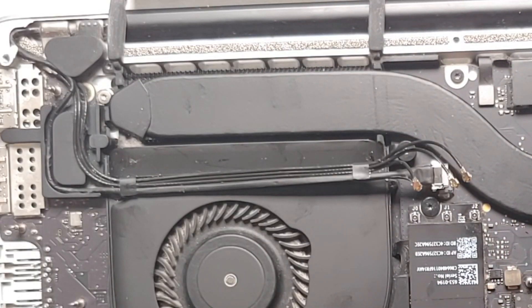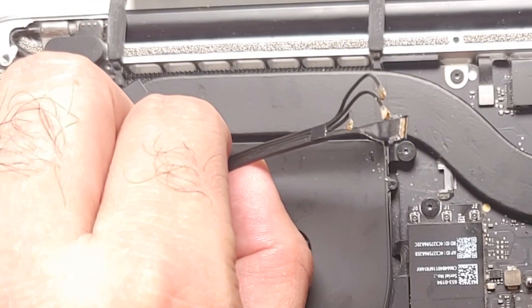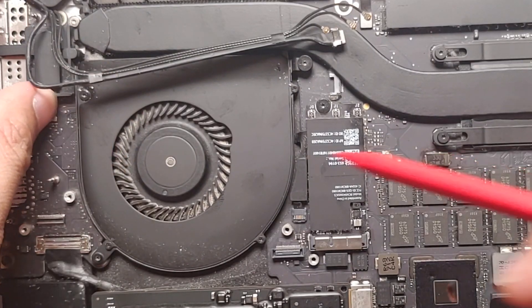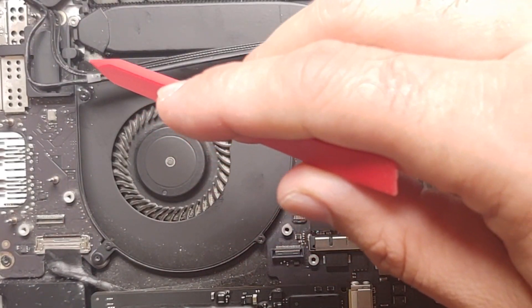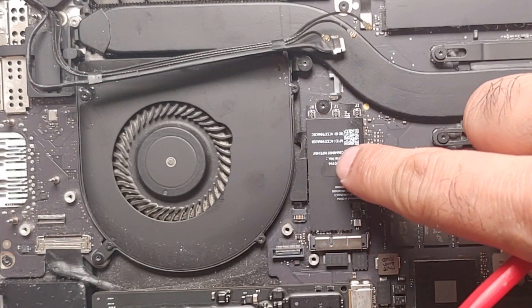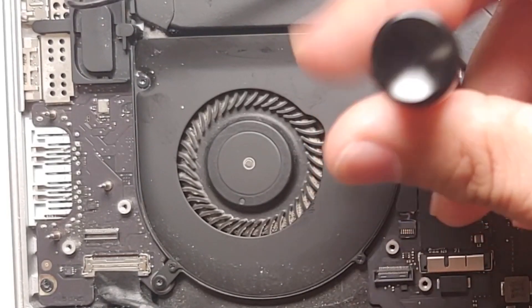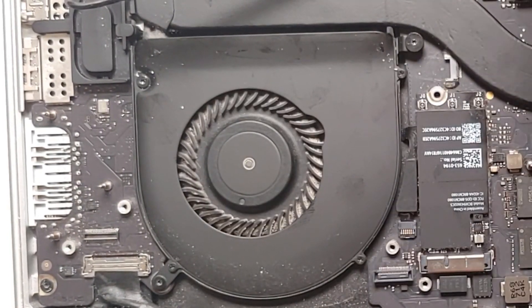There it is — we've slid it out. Now pull this away from the fan area; if there's any glue, be careful around it. We had to do all this because one of the fan screws is hidden underneath these cables. But we're not done — we also need to remove this card because the fan connector is hidden beneath it. Use your Torx D5 screwdriver, unscrew it, and pull the card out.